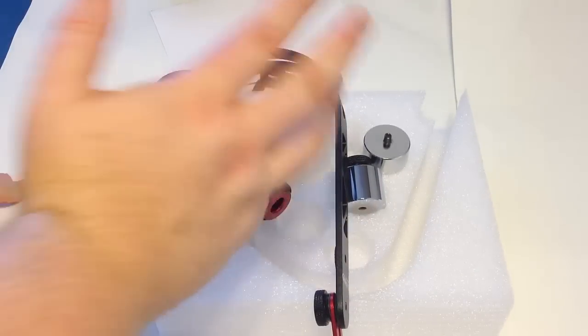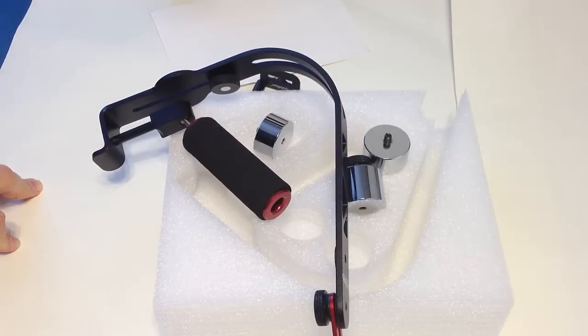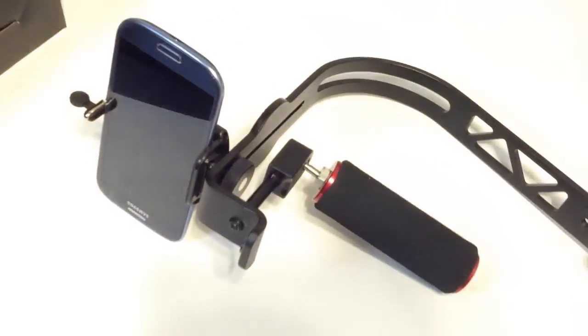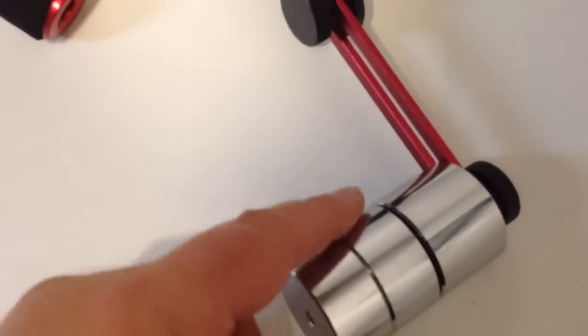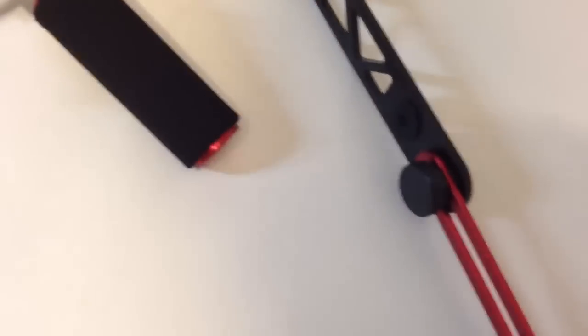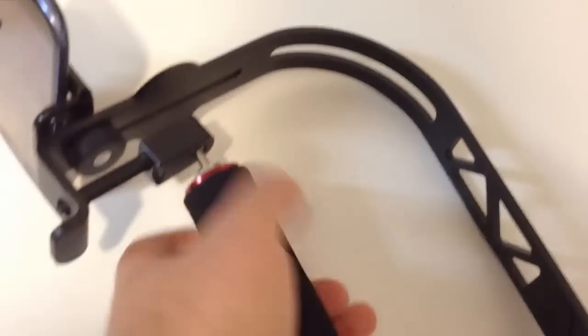We've now got everything hooked up with a Samsung Galaxy S3 — that's about the widest it will go; we had to squeeze the Galaxy in there, which is a really tight fit. You can unscrew and adjust the different weight balances up and down in different positions to get the right configuration to balance your device properly, depending on its weight and where you position it in the bracket.